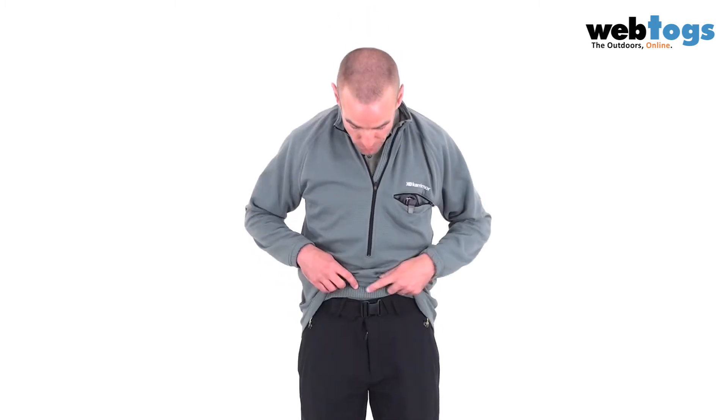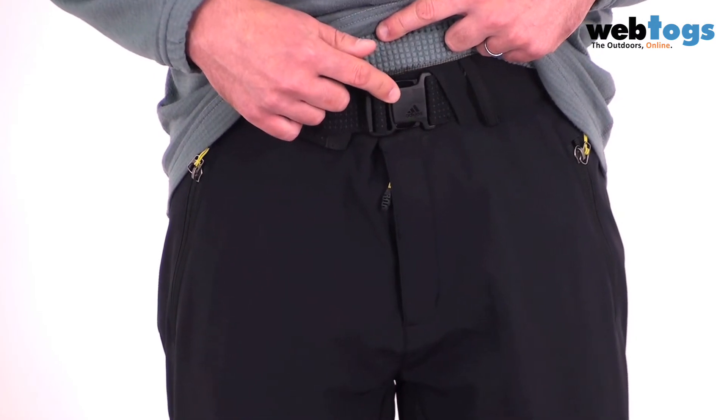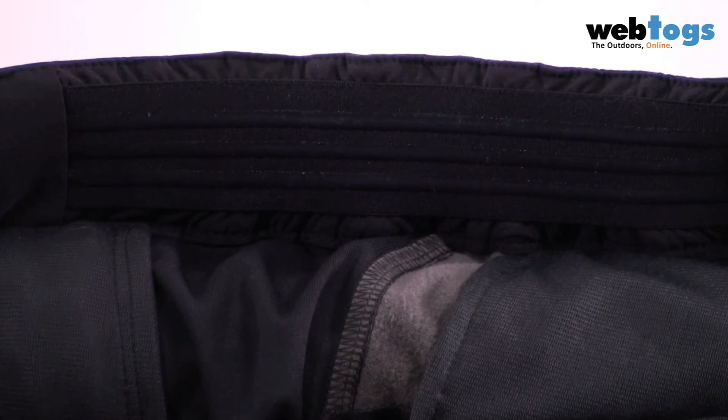Features-wise you've got an awful lot with these trousers. To start off with at the top you've got a double popper underneath the built-in belt, and inside the actual waistband you've got sticky rubber that helps keep the trousers in place — something they brought across from their athletics division.